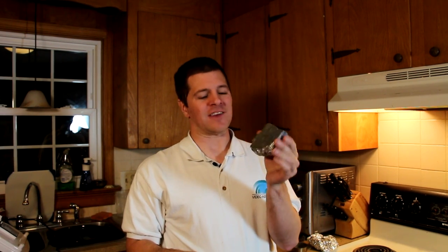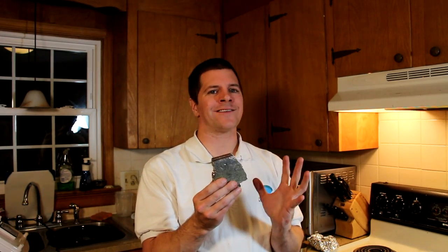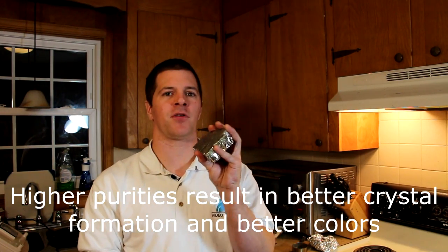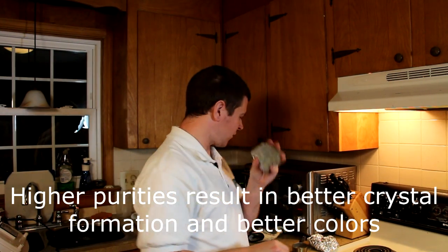A few things about bismuth. First of all it is technically radioactive, but its half-life is somewhere to the tune of a hundred trillion years — in other words it's quite stable and safe to work with. When you buy bismuth it comes in a chunk like this called an ingot. This ingot is usually around $20 to $25 a pound. I got mine from Roto Metals but eBay is a great source. You want 99.9% pure — the less impurities the better this is going to turn out.